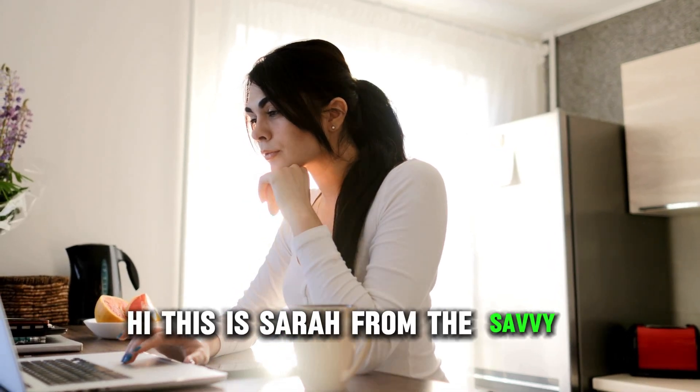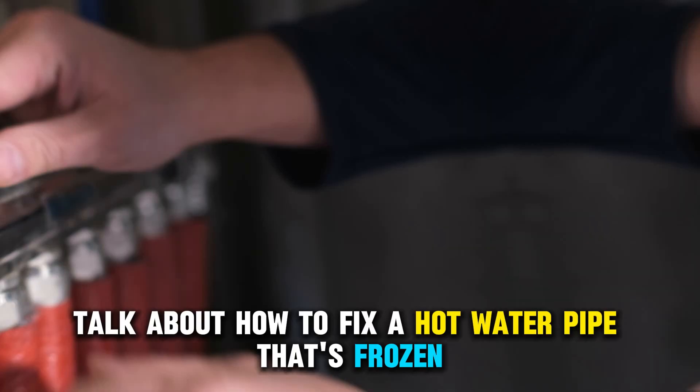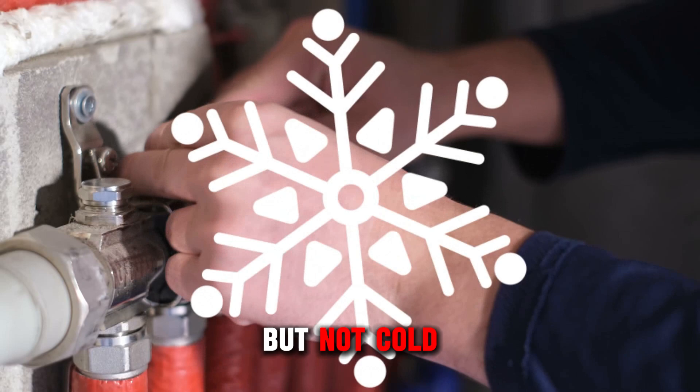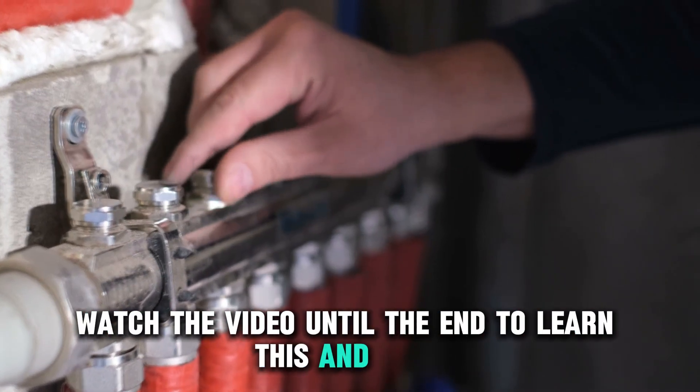Hi, this is Sarah from The Savvy Professor, and in today's video, we're going to talk about how to fix a hot water pipe that's frozen but not cold. Watch the video until the end to learn this and more.